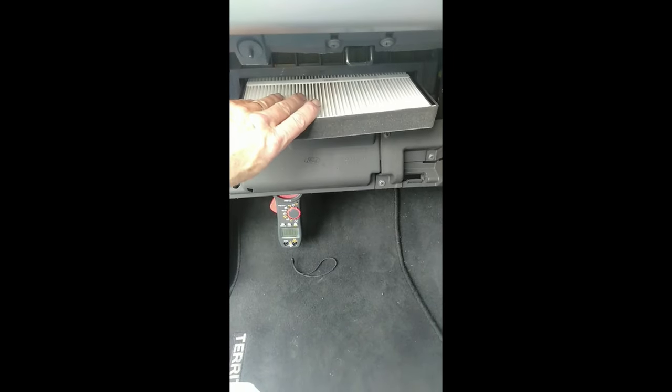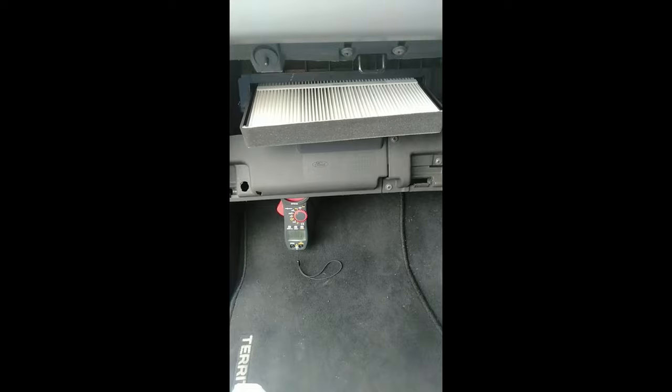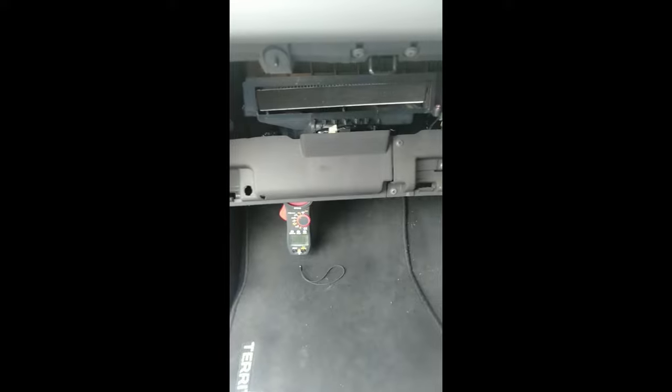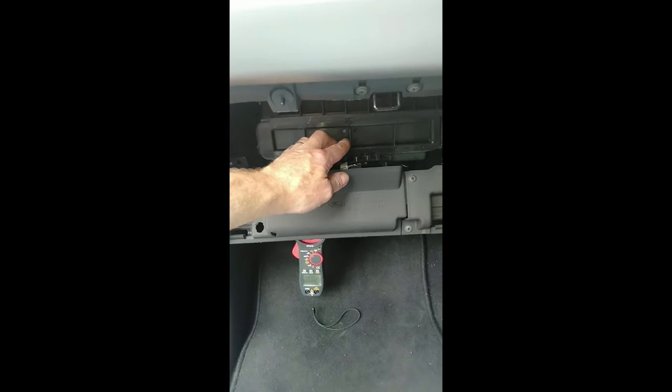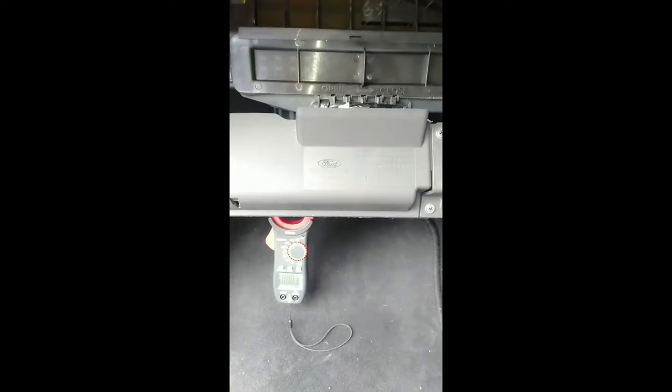So this is a brand new cabin filter. I'm in a 2013 Ford Territory. I'm popping in a new cabin filter, going to stick the door on next, and snap that into place. Now let's have a look at the current draw when I've got the fan on full.